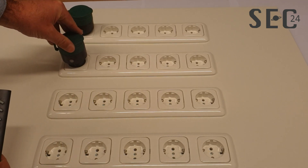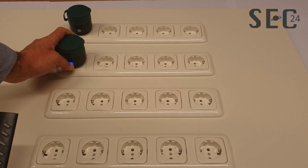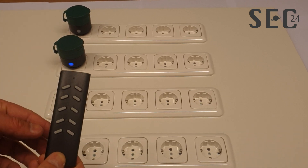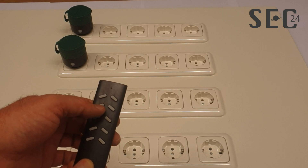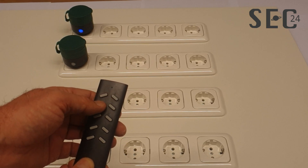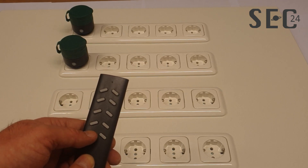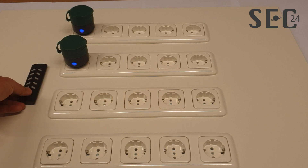We are going to do the same thing with the second power plug. Insert it into the socket, hold the button until it starts flashing, then tap channel two. Now it's learned on channel one and channel two, and the bottom buttons control all off and all on.